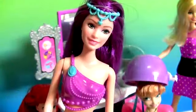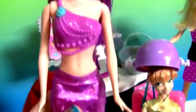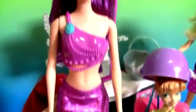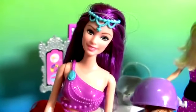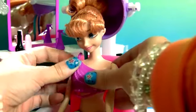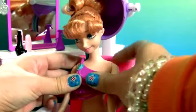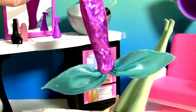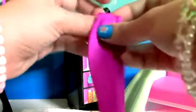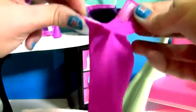So we're gonna borrow this top and mermaid tail from this beautiful Barbie. The top is a clip-on. And now the mermaid tail — this tail is made of fabric and has a Velcro in the back.